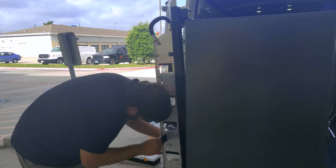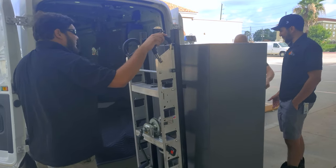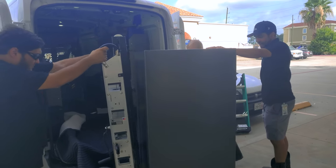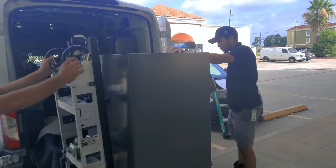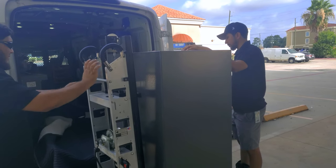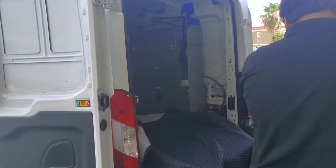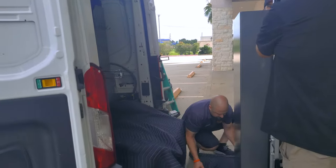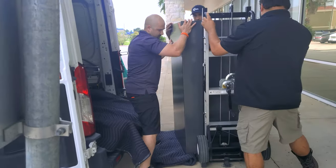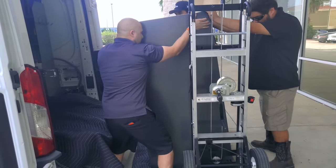There was some banter about whether to remove parts beforehand — someone decided to wait. Keep in mind the last leg when it comes off — okay, go ahead and move it.